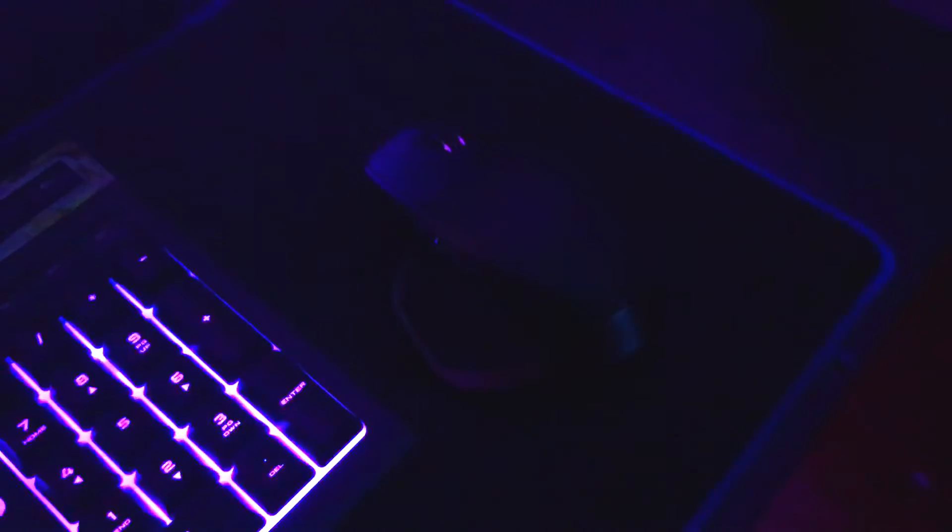We have an extended mouse pad, and then we have the Logitech MX Master mouse. This is a very good mouse — I highly recommend it if you do a lot of editing.